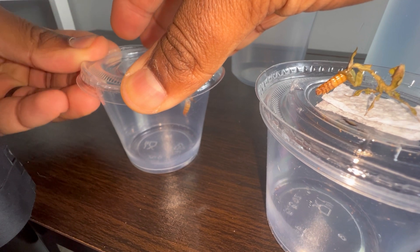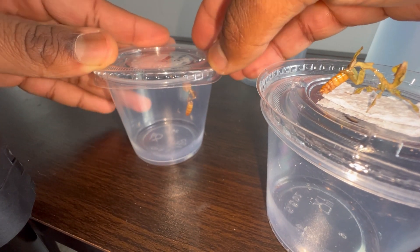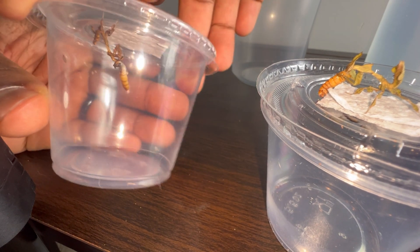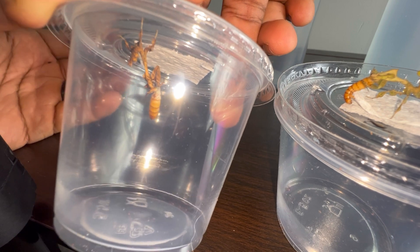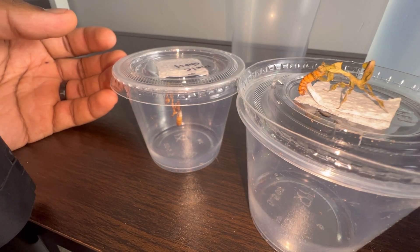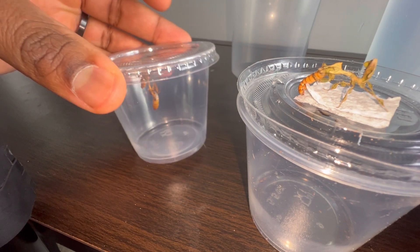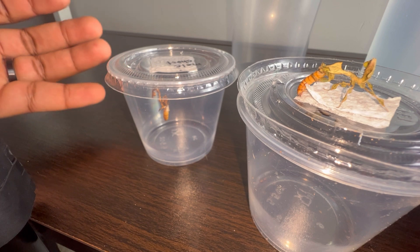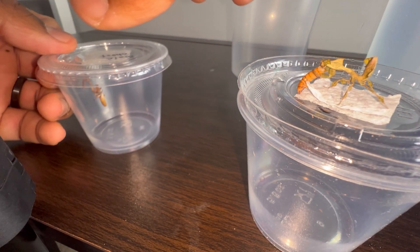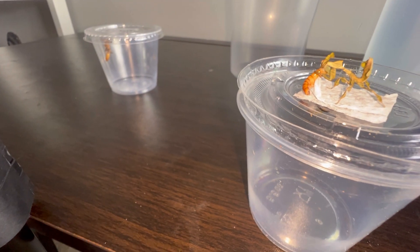Housing a mantis nymph in something like this is ideal in my opinion. Now it shouldn't be in this enclosure its entire life. Insects and arthropods grow by shedding their exoskeleton through a process called molting, and as they molt they grow larger until they reach sexual maturity. As this mantis grows — especially the female since she'll be a bit bigger than the male — you want to gradually increase the size of the enclosure. Within two molts it'll be much larger, so get an enclosure about twice the size, and so on.